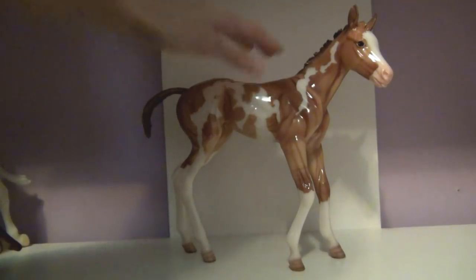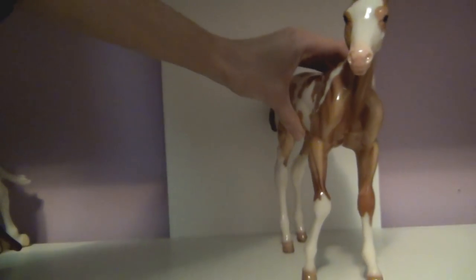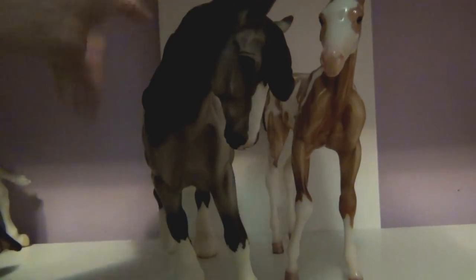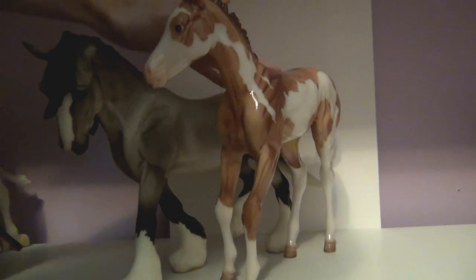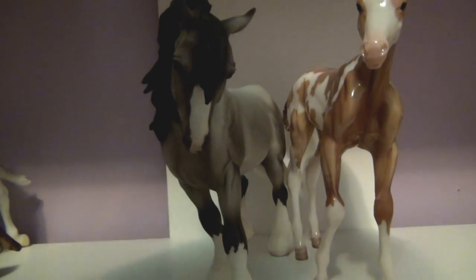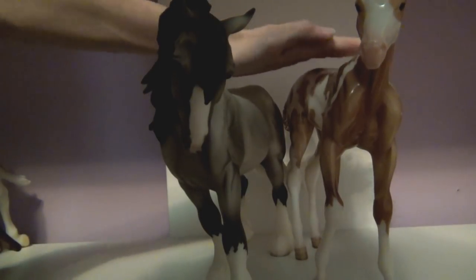She is very big, and I will do a quick size comparison with Winter Song. I'll try my best to show the size comparison, but she is in fact taller than Winter Song. You can see her head towers over him, and her back is actually taller than his back as well.